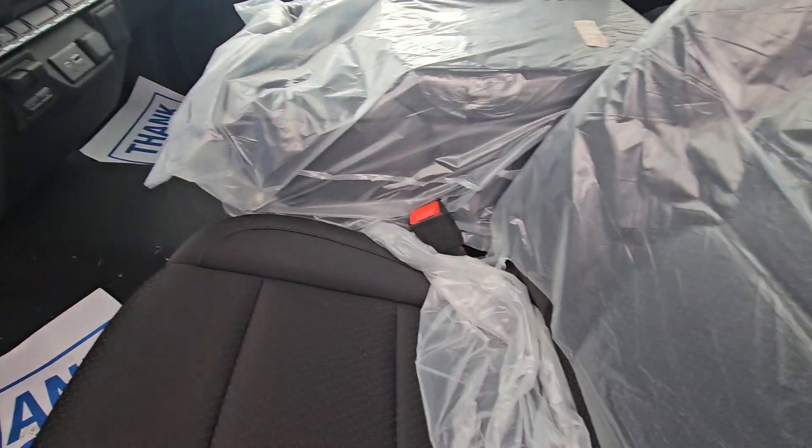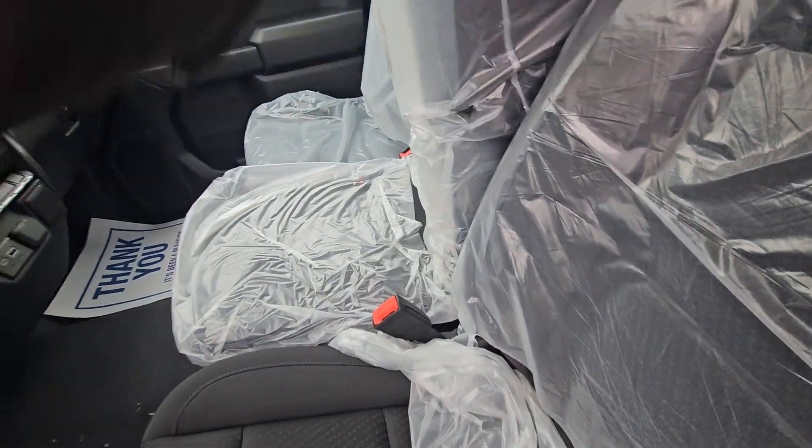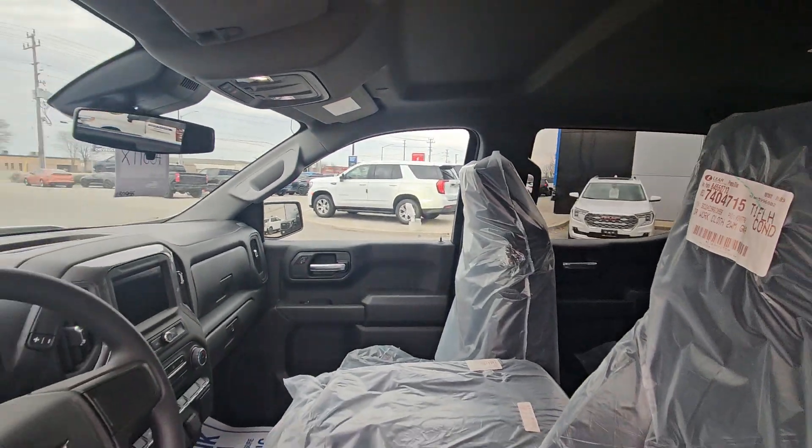It is a true six-passenger truck — you've got bucket seats and then a center console that folds up. There's tons of storage in the top and the bottom, and you can put three in the front and three in the back. This is a 5.3 liter V8 gas engine, so lots of power and great fuel economy.